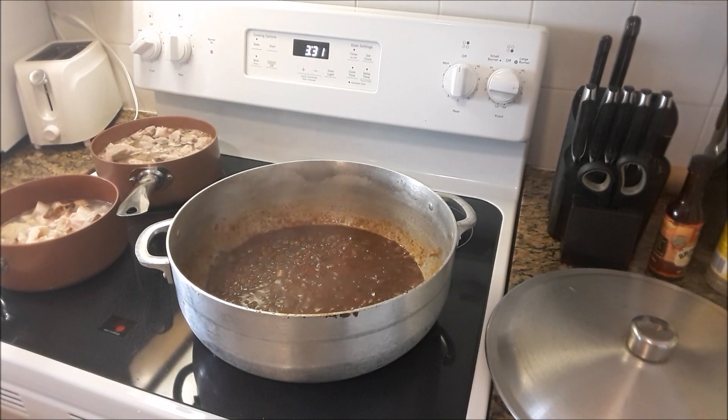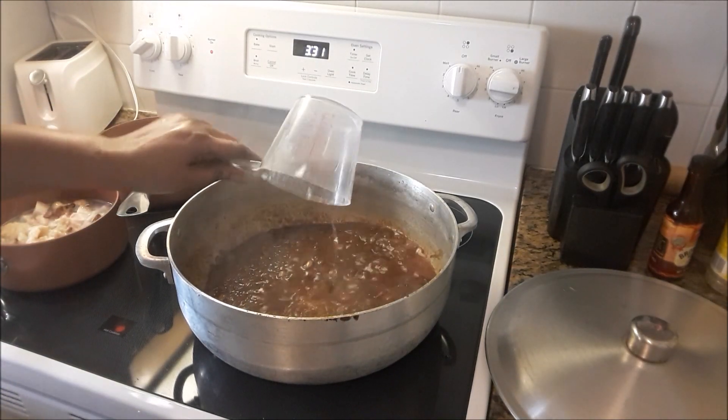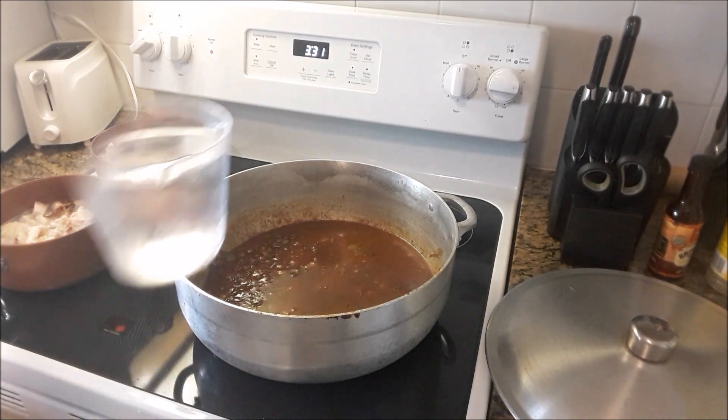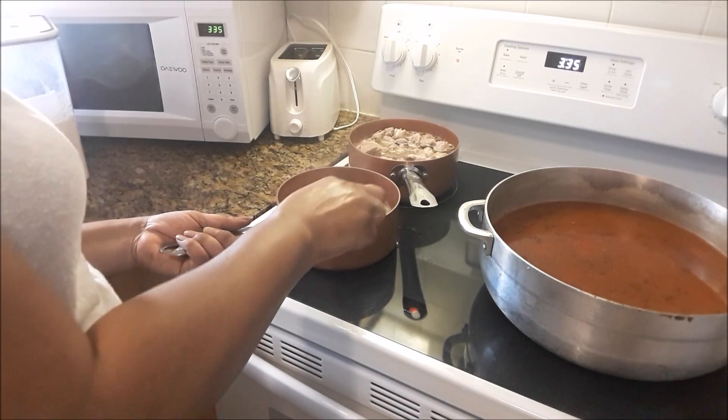Now it's time for the water. You have to be careful with that — depending on the size of the pot that you're using, only fill it up halfway. Because you're adding other stuff to the soup and whenever you add something to water it's going to cause the water to rise, so halfway is sufficient. The pot has been half filled with water and the stove is off under the meat.